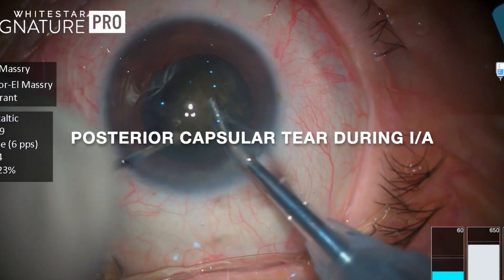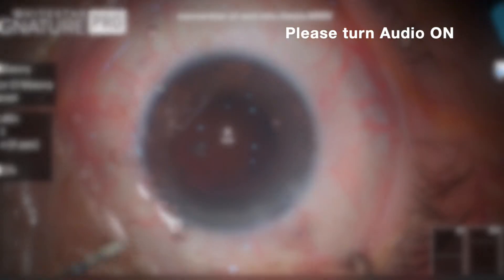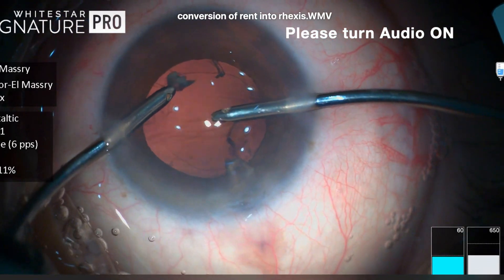Hello everybody. This is a 70-year-old case with a brown nuclear cataract, and after finishing the phacoemulsification, a tear occurred in the posterior capsule during irrigation aspiration.